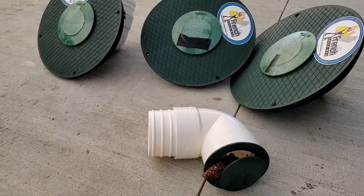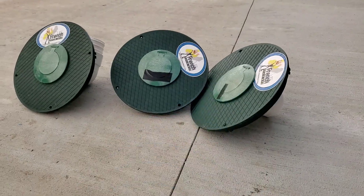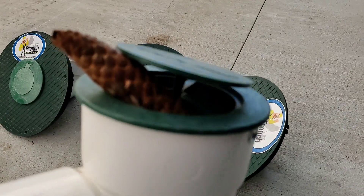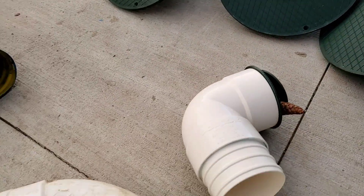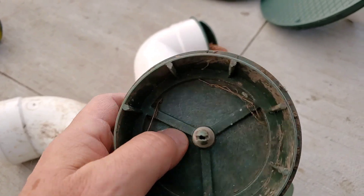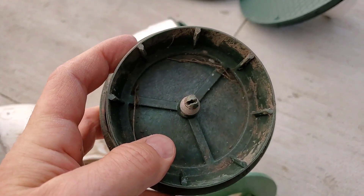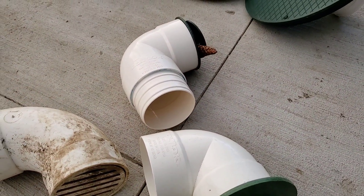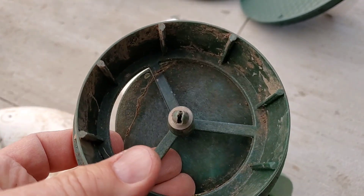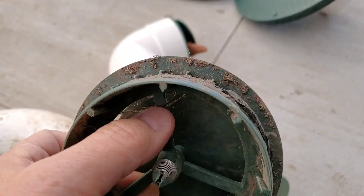Now let's talk about the cons. The way they build these pop-up emitters, whether they're spring-loaded or not, in the center they have a hub, and then you can see they have spokes going off to the outer rim of this pop-up emitter. You can see how now you lose this big opening. Leaves, branches, pinecones, things like that — they can't get through there without getting hung up.